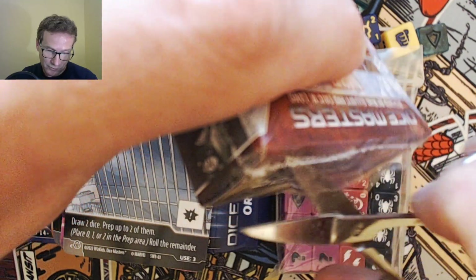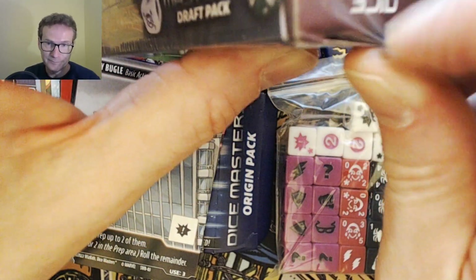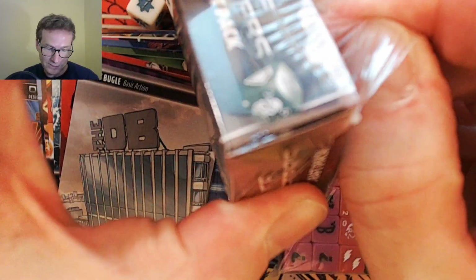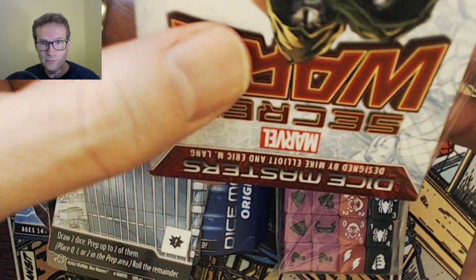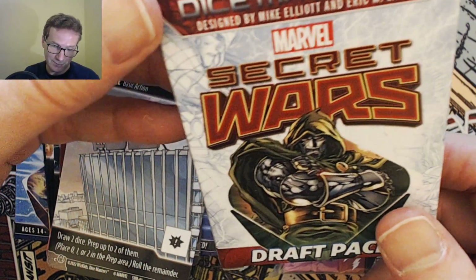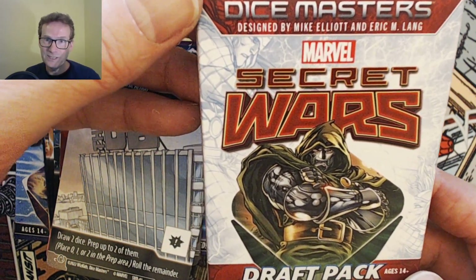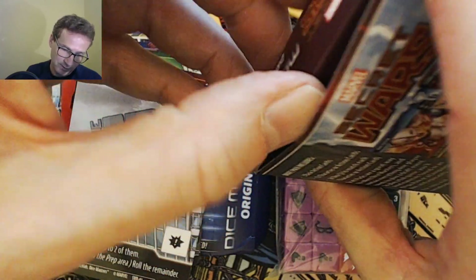WizKids started doing this — when the pandemic was on they moved away from the collectors boxes, which used to give all the starter dice and stuff, and moved back to the draft pack model because people said they liked drafting. But then the pandemic hit, which obviously affected a lot of in-person play. Now that things are receding we can get a bit more in-person play. So here's a draft pack — let's have a look at what we've got inside.